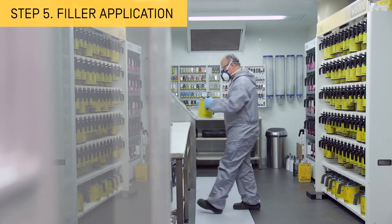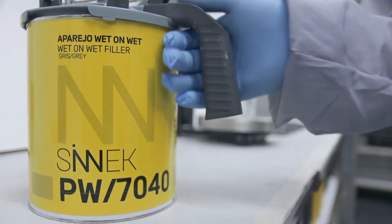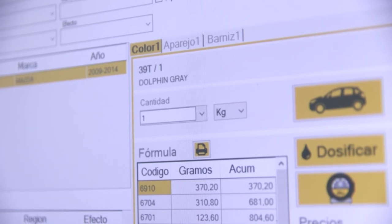Apply a high performance and easy to apply filler. This will contribute to a more productive repair. Use a filler colour that matches the shade of the top coat.